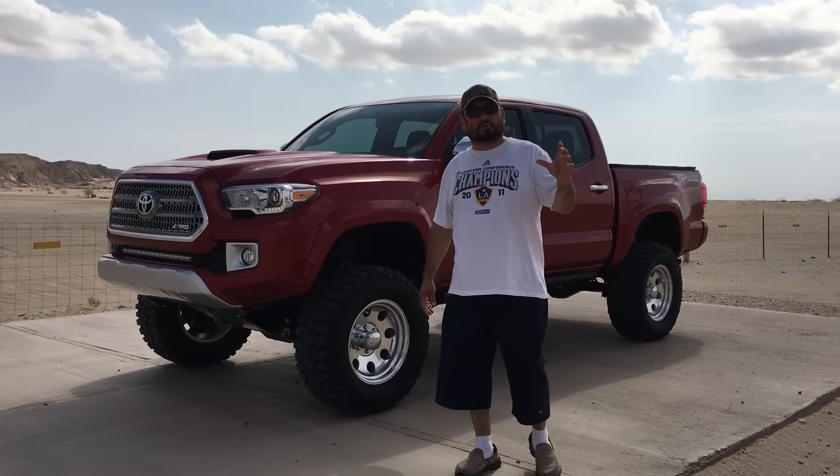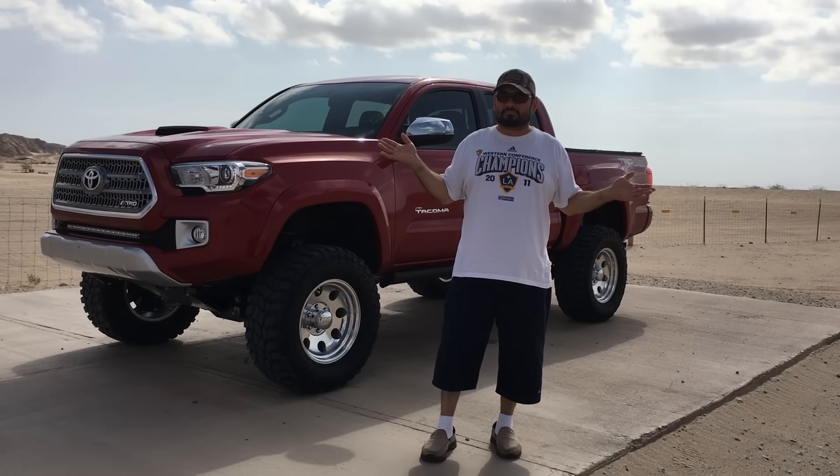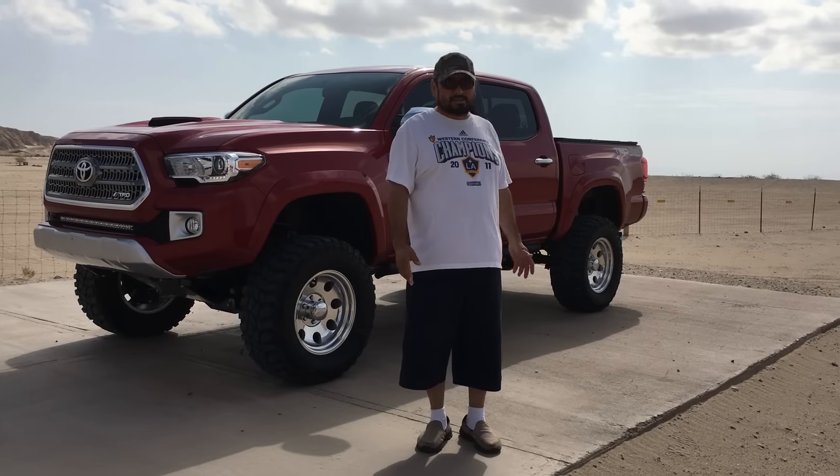Thanks to Tierra del Sol Jeep Club for building this training facility here — it's just awesome. I want to thank you guys for doing that for us. Sorry to hear about the state closing it down for event use in regards to a lizard or something. I ain't seen one, so I guess they are in danger.